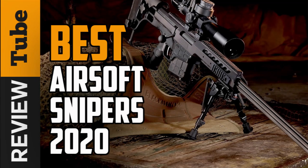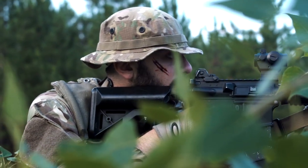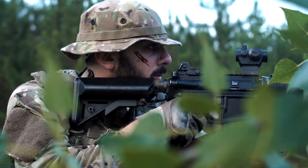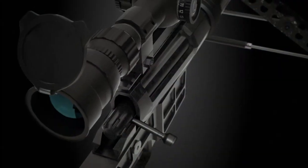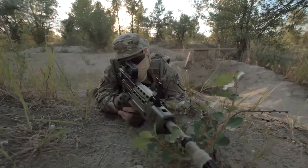Airsoft is a competitive sport played by eliminating opposing players with replica air guns. The guns used are usually imitations of authentic firearms. If you're looking for an airsoft gun that's accurate even at long distances, then you might want to consider an airsoft sniper rifle.